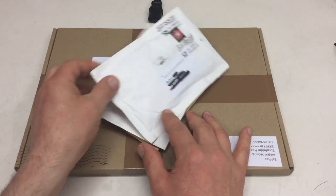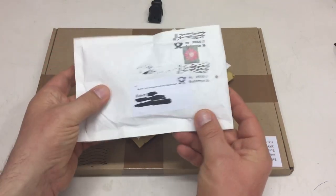Mailbag once again, so let's dive in and start with the first one.